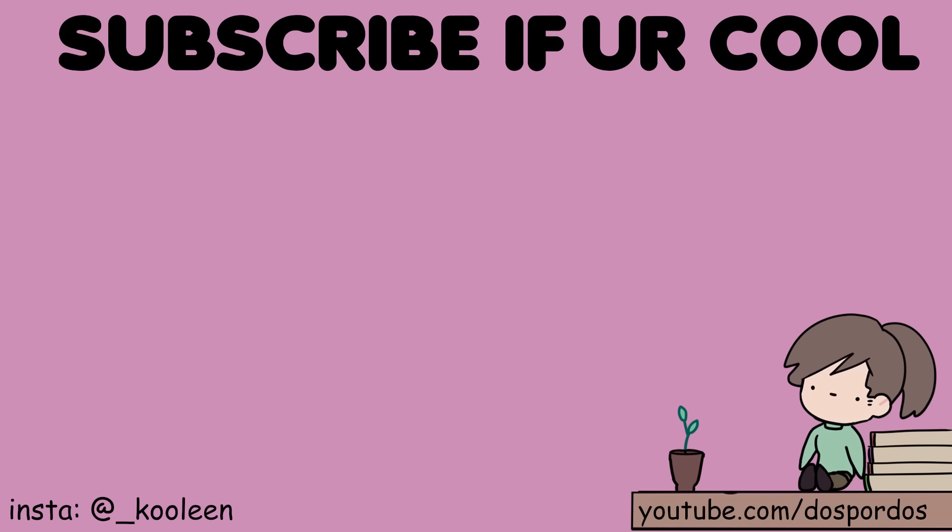Anyway, watch this video next if you're a simp. Thank you Skillshare for sponsoring this video. If you like this video, go comment and share with your homies. I'll see you in the next — stay cool.